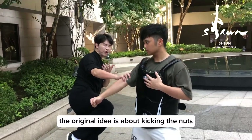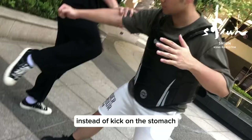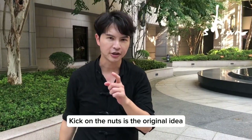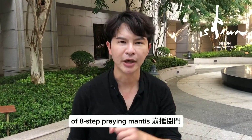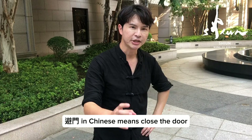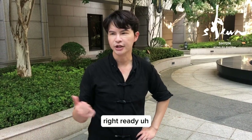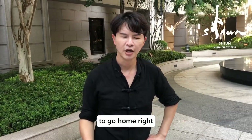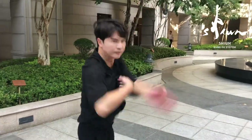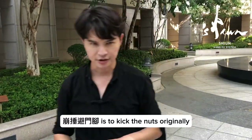But normally, the original idea is about kicking the nuts instead of kicking the stomach. Kick the nut is the original idea of este prementis, fong chui bì mèng. What does bì mèng mean? Bì mèng in Chinese means close the door. When will you close the door? Ready to sleep, ready to go home — that means end. So this movement, fong chui bì mèng jiao, is to kick the nut originally.